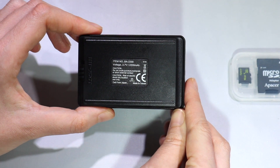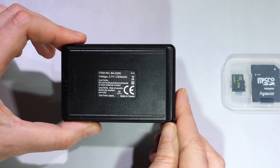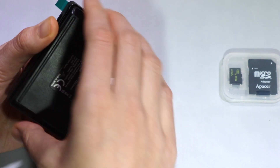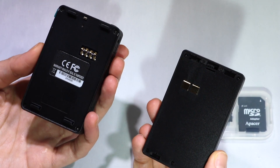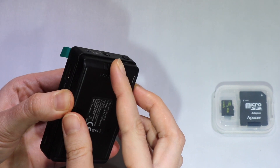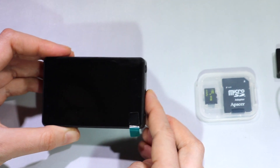Like all the PV500 models from Lovemate, this DVR comes with a standard BA2200 battery that can be charged with the DVR and the charger that comes in the accessories, or separately with the BCM DUO-1. You can also upgrade it with the BA4400 battery for longer recording times.